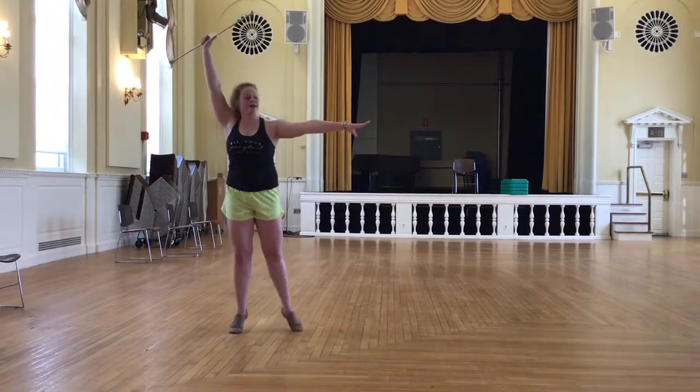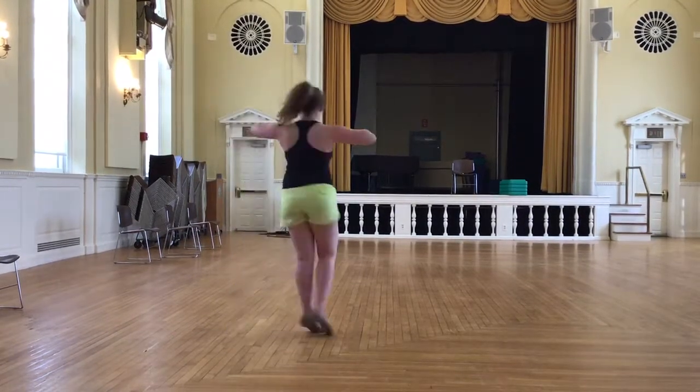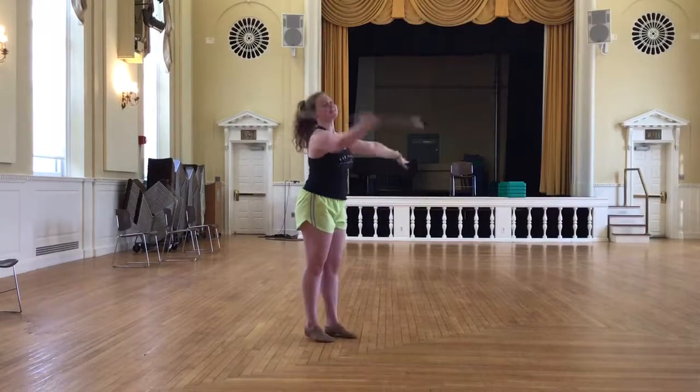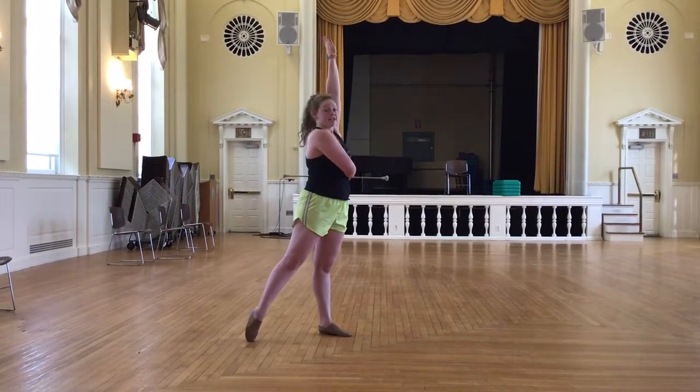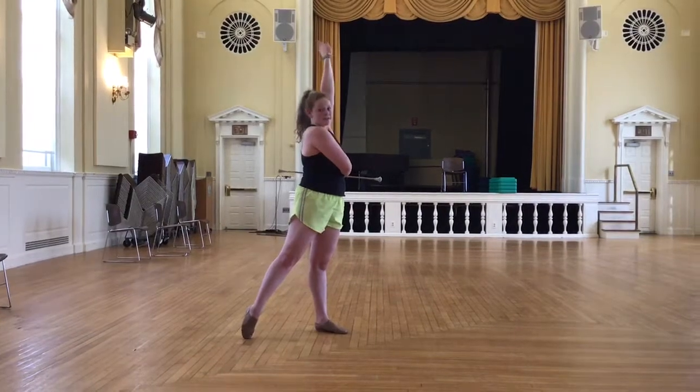Once that little part ends, you're going to do group 3's part. And so from there, you're going to go 1, 2, 3, 4, 5, 6, 7, 8. And that's all you have to do now. Once you're here, you're pausing again while group 4 does their part.